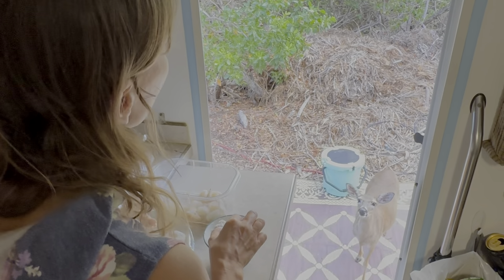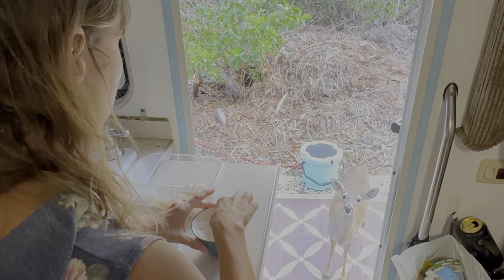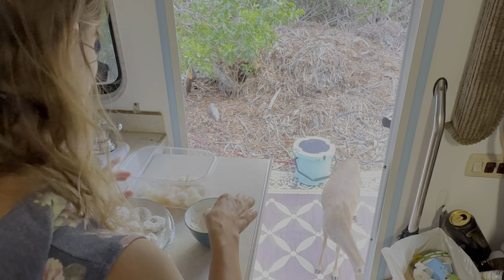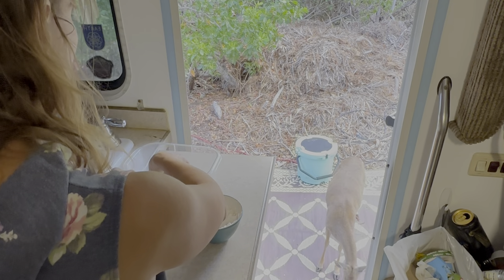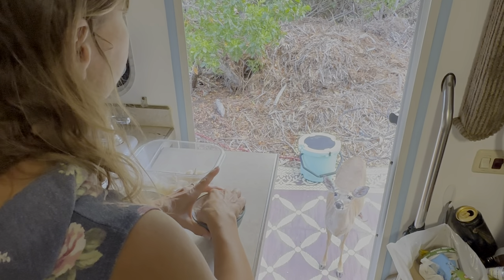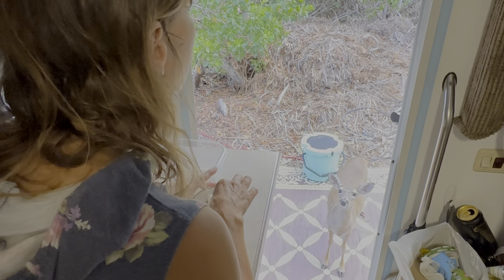Smells good, huh? Yeah, sorry mama, can't feed you. You can smell it all you want. You're not eating shrimp pie — it's not on your diet.